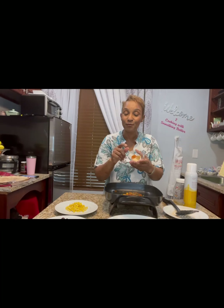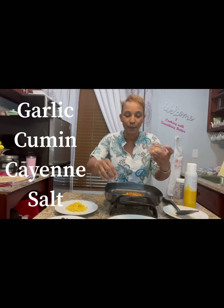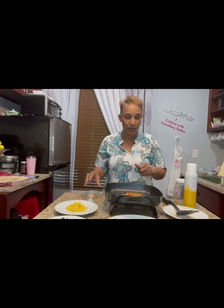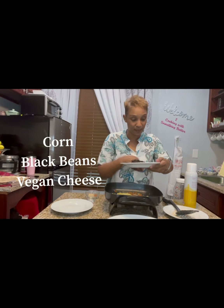As a matter of fact, I have some right here. In my bowl I have my bell pepper, my garlic, a little cumin, and some cayenne pepper. And in this one I have a pinch of salt. Let me just get a pinch of the garlic in there. Next I'm going to add my corn and my black beans. You can make this what you want.